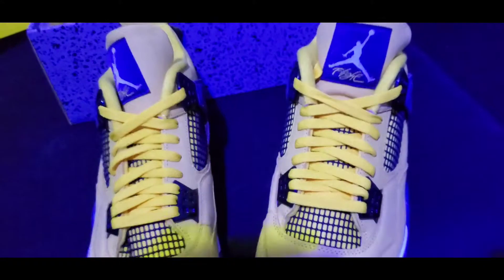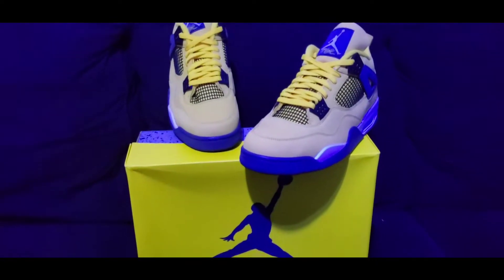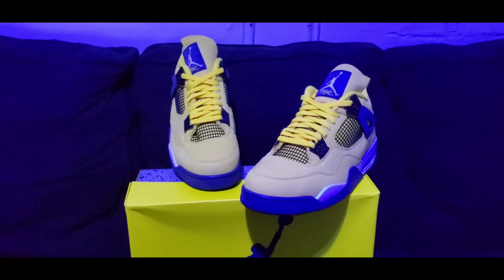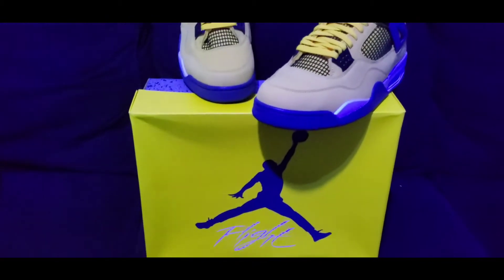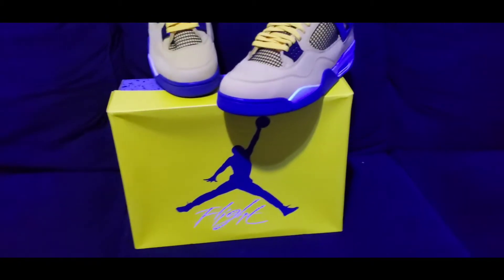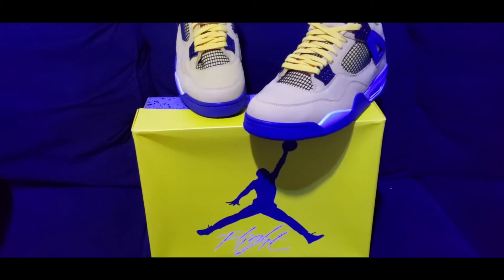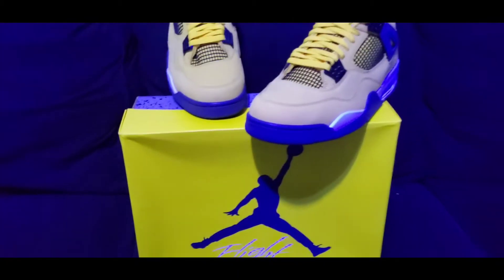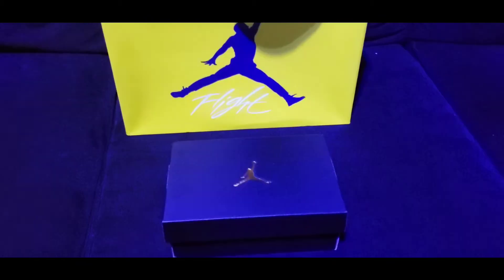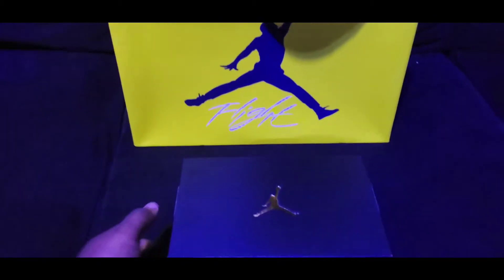So there we have the Jordan 4 Lightnings — tour yellow, whichever one you want to call it. And last but not least, we have another pair, let's check it out.